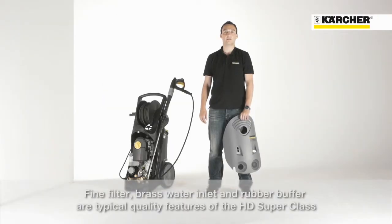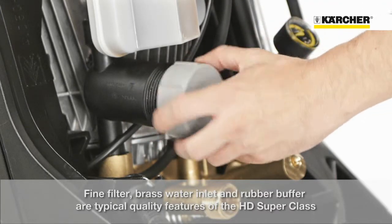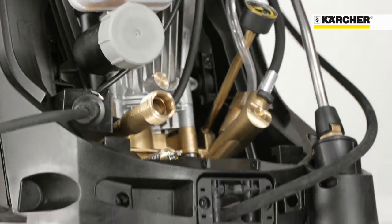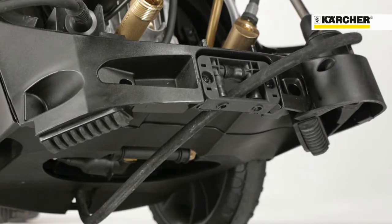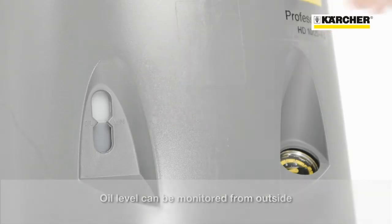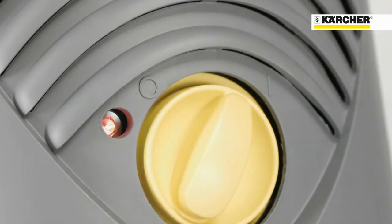Additional quality attributes are the integrated fine mesh water filter, the brass water inlet, and the rubber feet for improved steadiness. The oil level can be checked from outside without removing the cover, and the indicator light shows operating status and faults.